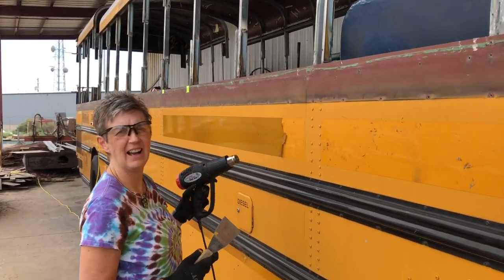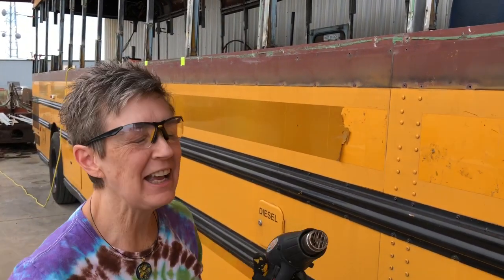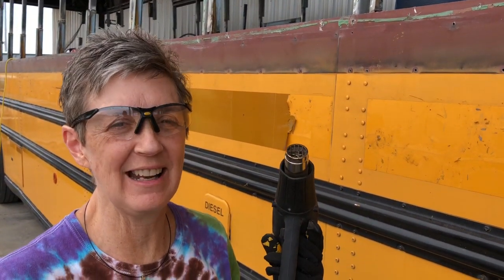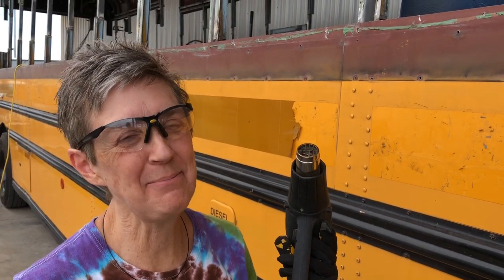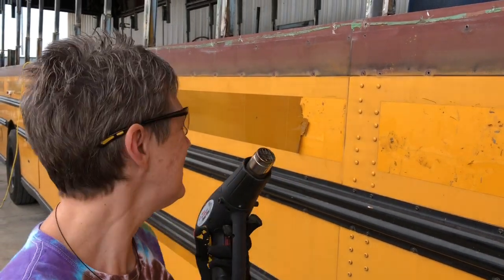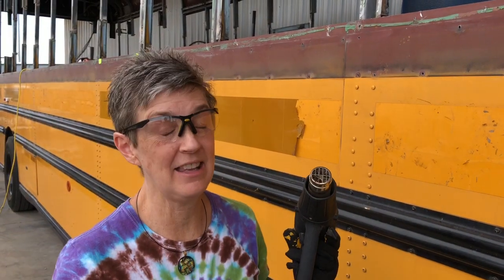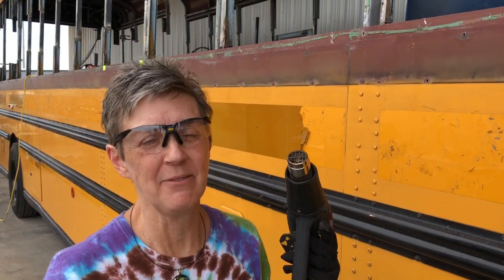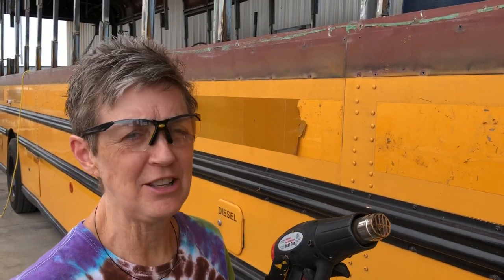Randy gave me this job to work on when I come over here anytime I want, and it is a sticky situation. But somebody's got to do it, and at least I get to work on the bus. All of the reflector material on this bus — and there's a lot of it — has to be removed. The only way to remove it is with a heat gun and to scratch it off.